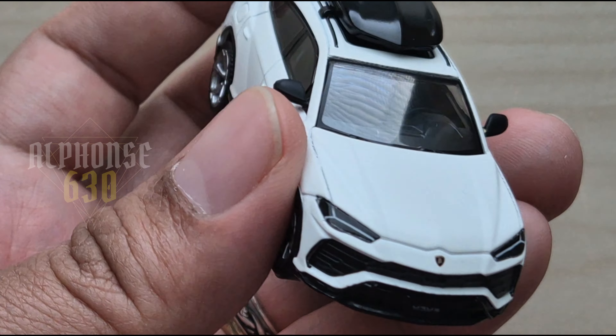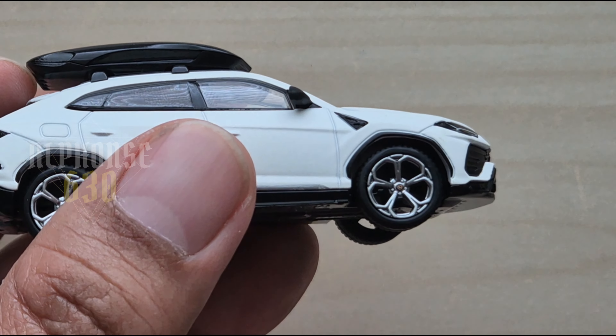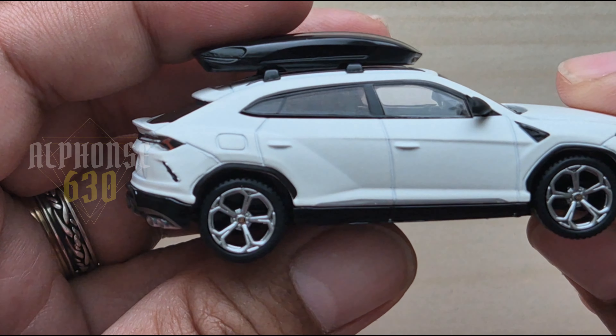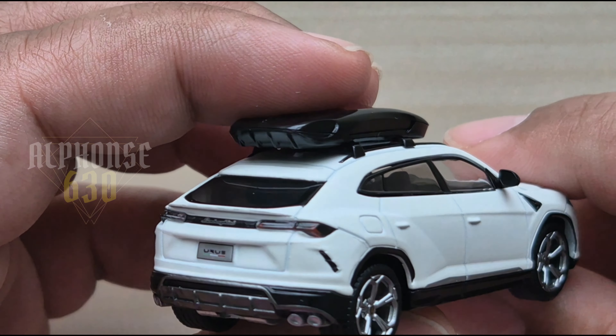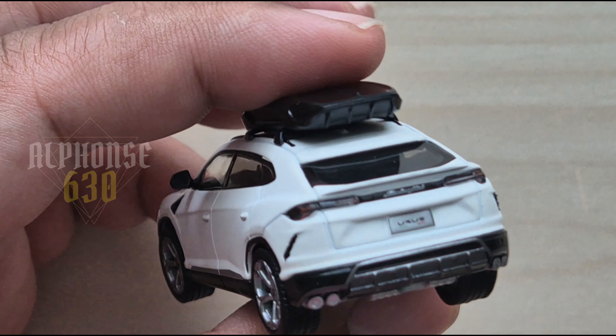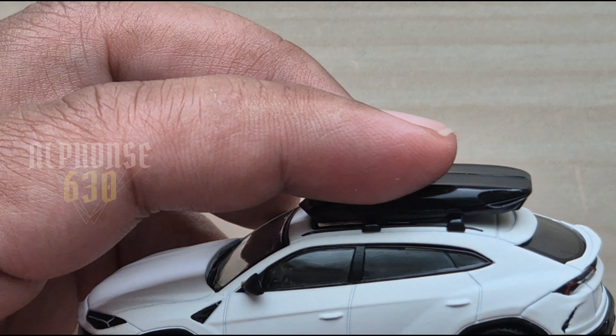You can see the logo, and the intricate details of the wheels — Mini GT really nailed it with this one. I had doubts about getting this, but thankfully after all these years I had a chance to get it.